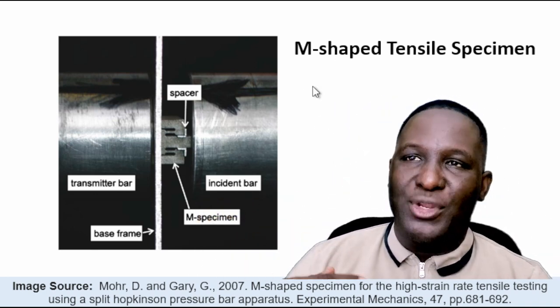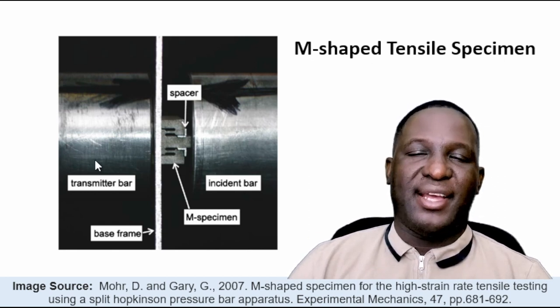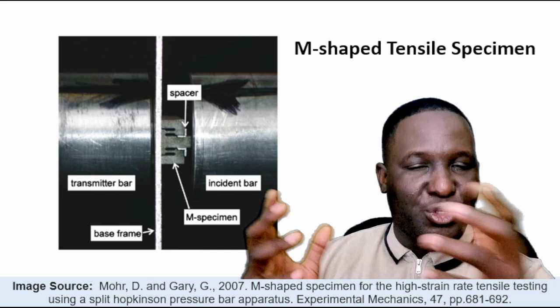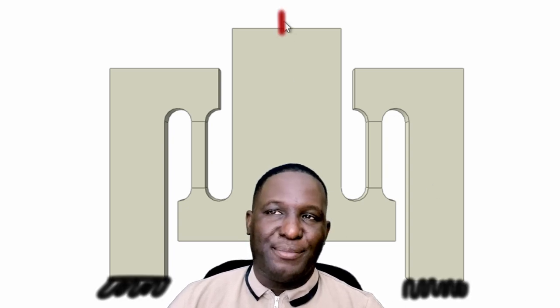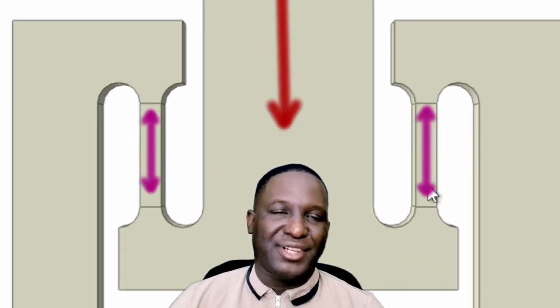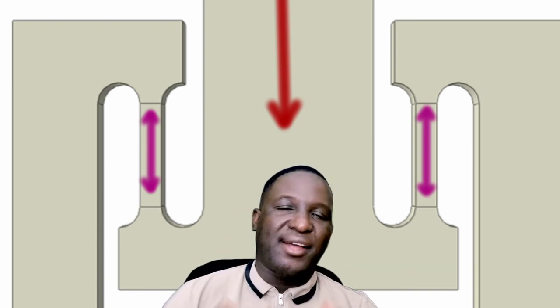Moore and Gary designed a really innovative specimen called the M-shaped tensile specimen. Looking closely, you have the incident bar and the transmitter bar, and right in between them the M-shaped specimen with spacers around it needed during the compressive process. The base is supported, a compressive load is applied at the top from the incident bar, and the part of the specimen that looks like a tensile dog-bone will be subjected to tensile behavior — from which we extract our tensile response.